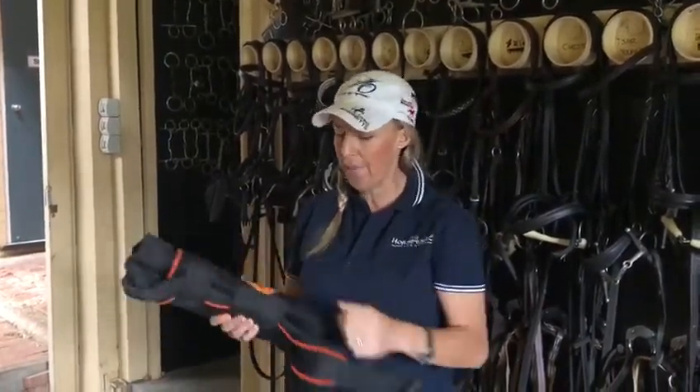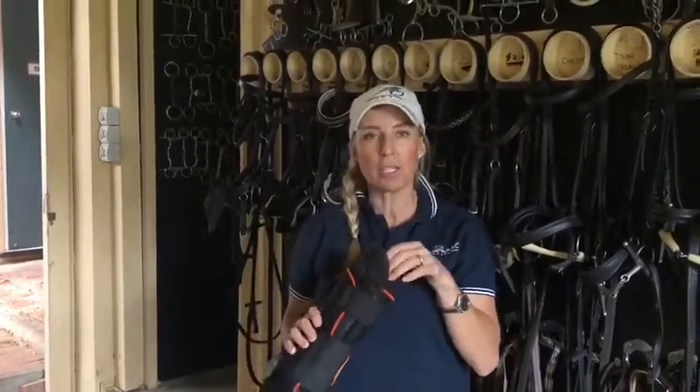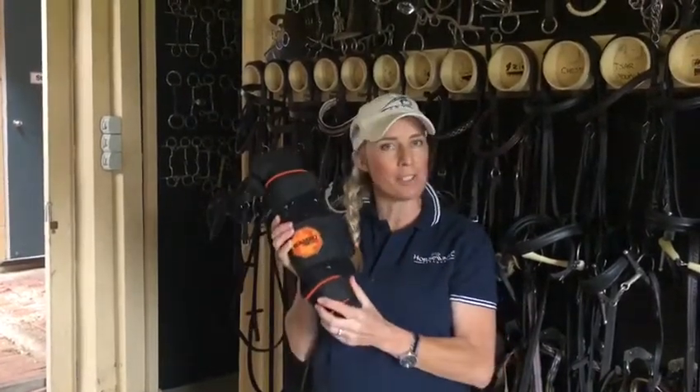They have a big strap so you can put them on really evenly, and they fit beautifully. The pads are just the right size — they don't bunch up, you feel really even pressure on them. These are my go-to.